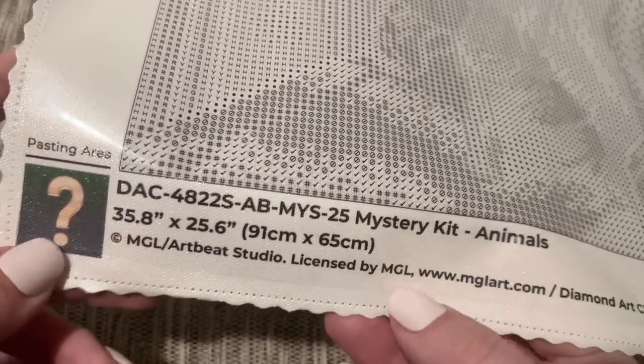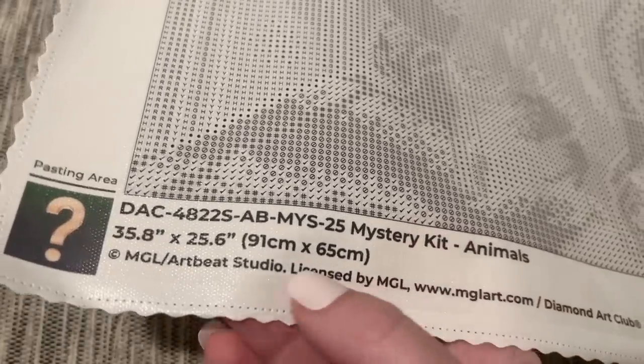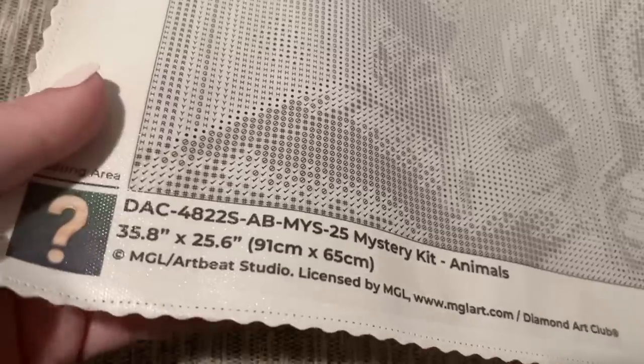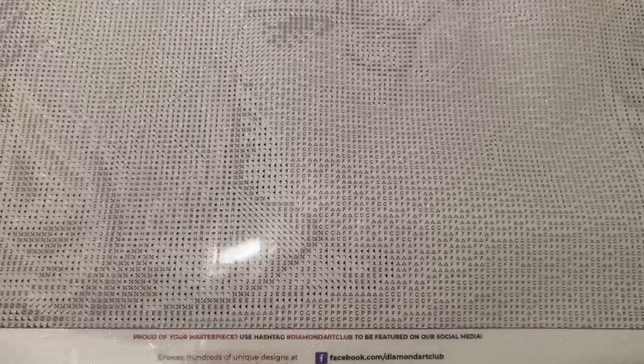Mystery kit, animals — there's the name, the size, and then copyright MGL slash Artbeat Studio. Just like all their other diamond painting kits, this kit has been legally licensed by Diamond Art Club, meaning the artist via this licensing studio has given permission for use of their artwork and is being fairly compensated. It's really important to me that companies are doing right by artists, so I'm always going to mention when companies like Diamond Art Club are doing that.